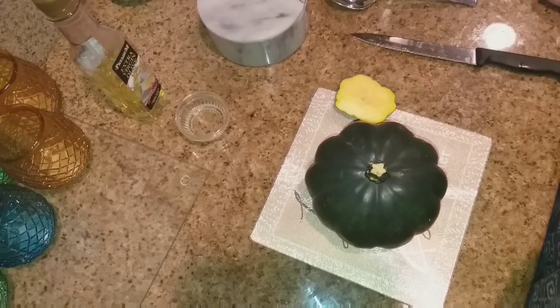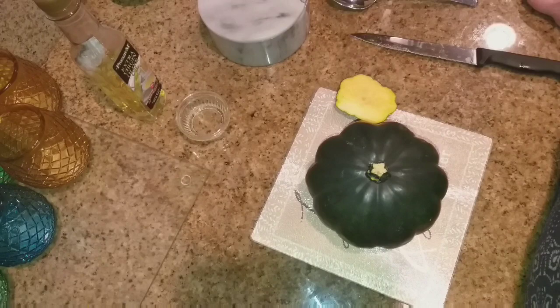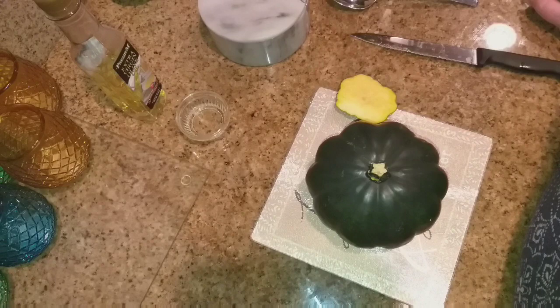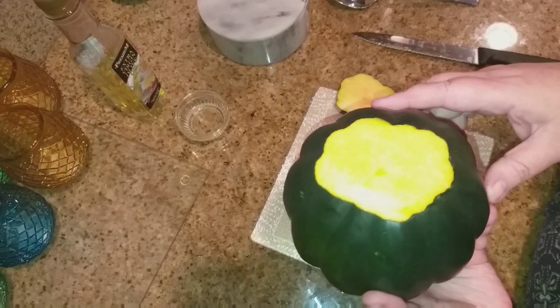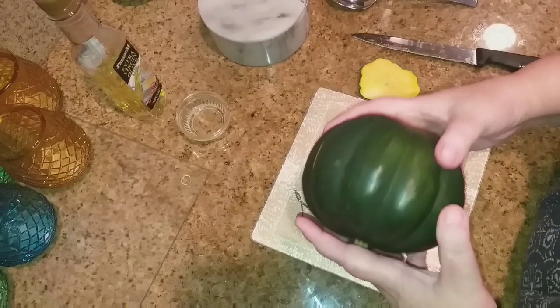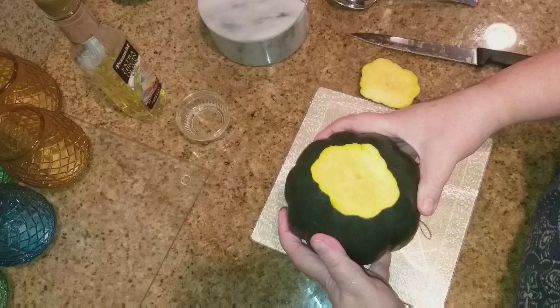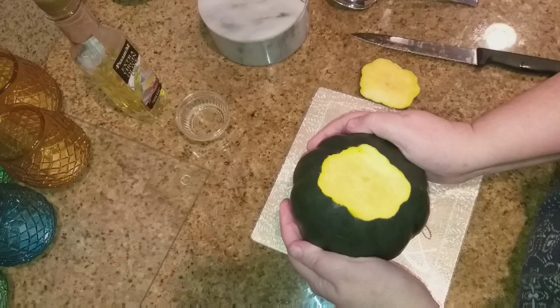Let's get started making our sausage and apple stuffed acorn squash. The first thing I did was wash my squash. Now we need to prep our squash because we're going to bake them for a little while before we stuff them. The first thing you want to do is cut a small piece off each end of your acorn squash, because when we slice it in half, that end will sit flat on the bottom of the pan while baking.